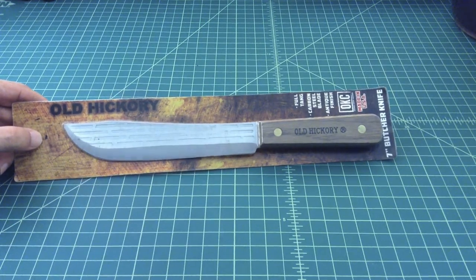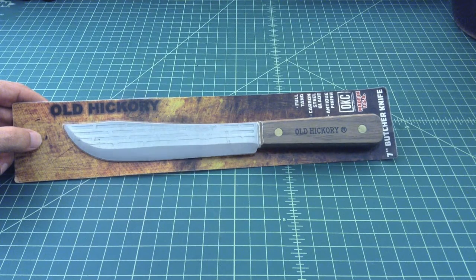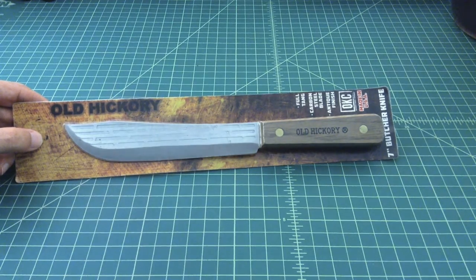A lot of people say, 'Hey, this is the original bushcraft knife, this is the frontier knife.' What I really wanted to talk about is that in the old days, people probably didn't have the same kind of access to tools and technology that we do today. As a result, the knife you used in the kitchen might have been the same knife you used in the yard or while camping.